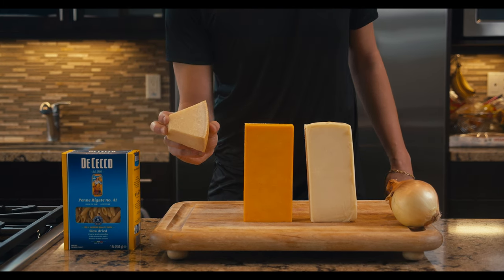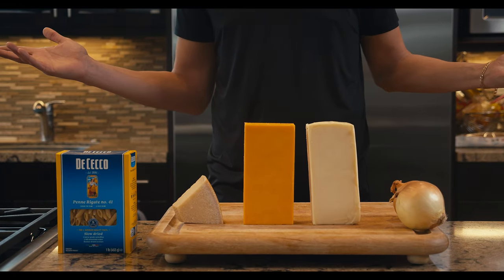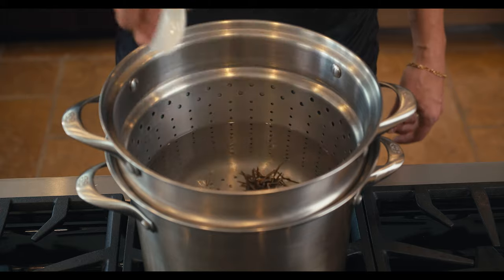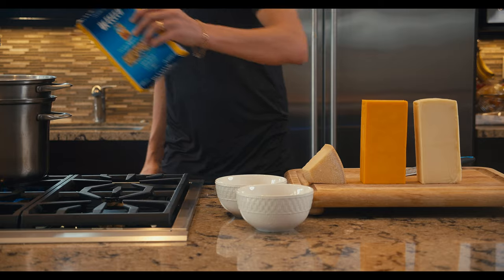Macaroni, parmesan cheese, cheddar, mozzarella, onion — that's all I need. Let's add the salt, dry rosemary, and the bay leaf to cook this beautiful, blessed, high-nutrition macaroni for 10 minutes.